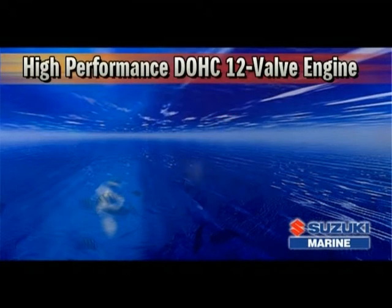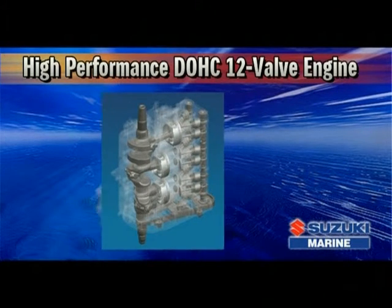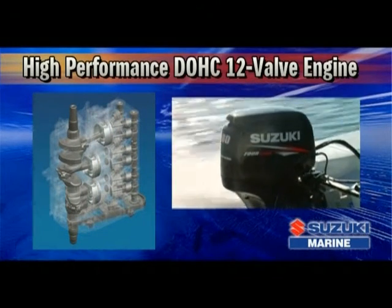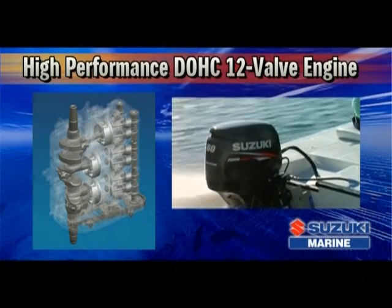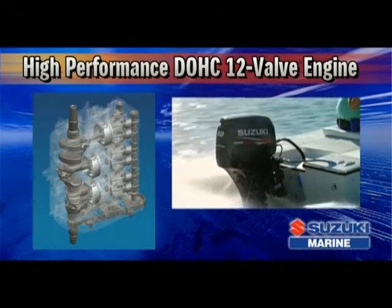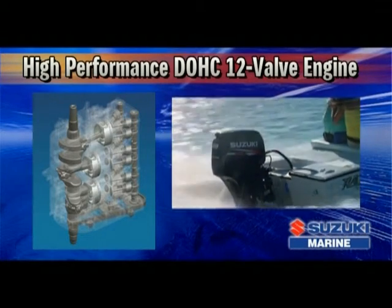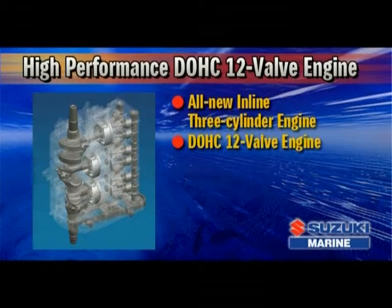When it comes to designing and manufacturing four-stroke engines for motorcycle, automobile, and marine use, Suzuki's vast experience is unrivaled. Drawing upon this extensive wealth of knowledge, Suzuki engineers have designed an all-new in-line three-cylinder engine that incorporates a compact dual overhead cam power head and four valves per cylinder.